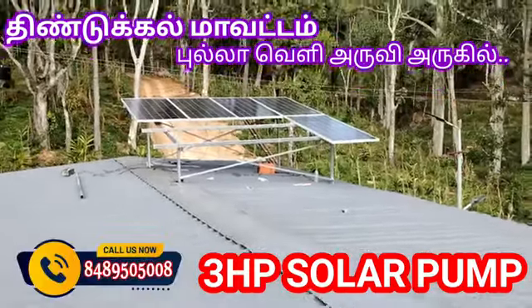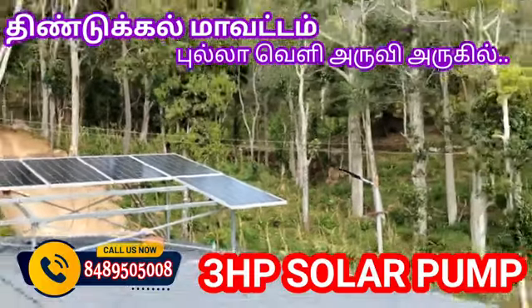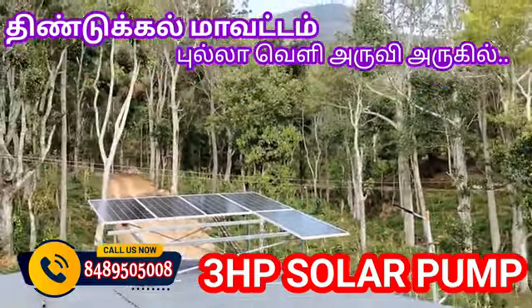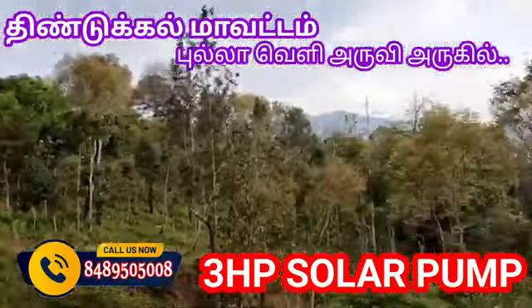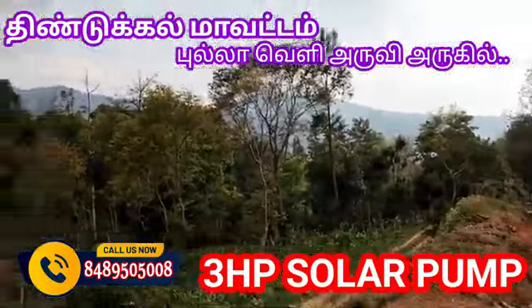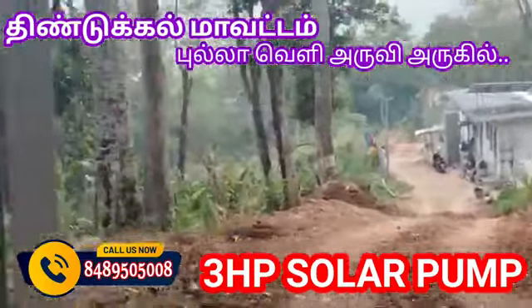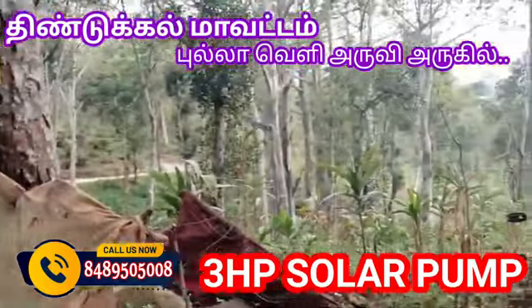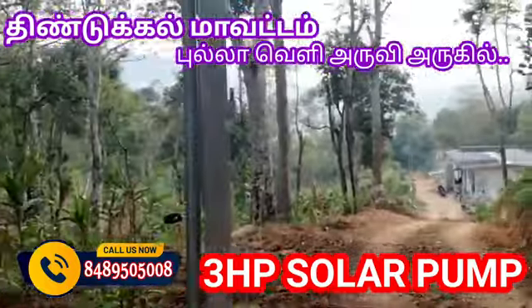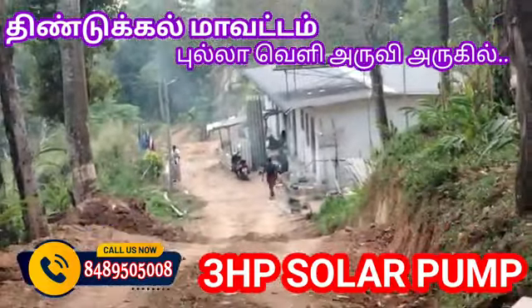Hello everyone, welcome to K-TEK Solar. We have a solar water pump installation. This is K-TEK Solar. The site is located in Thandikudy, Pundimalay.